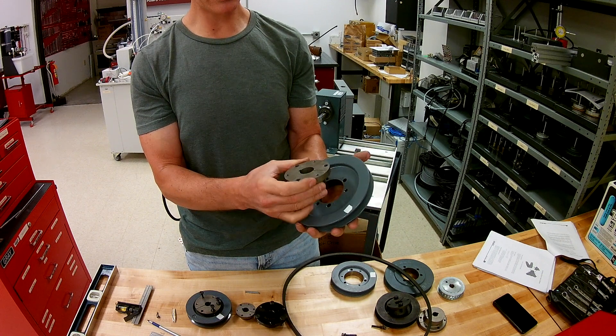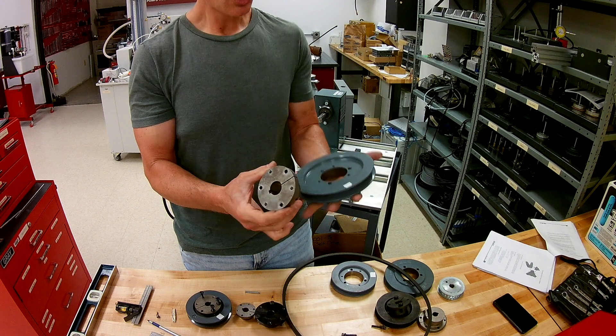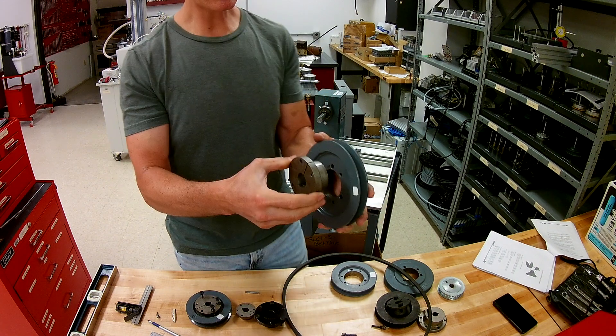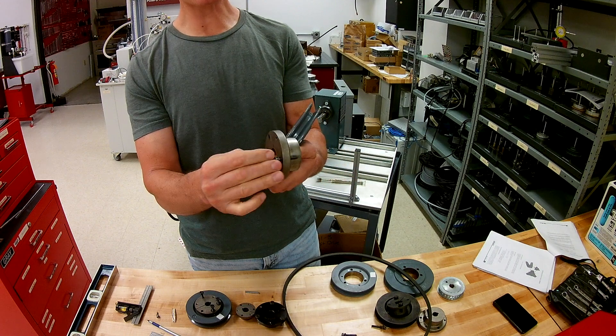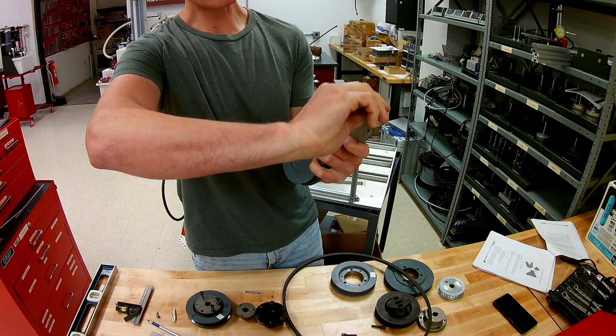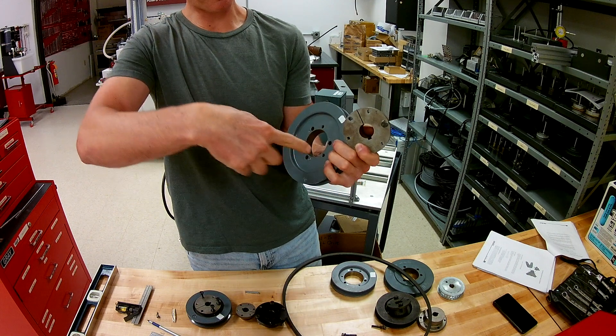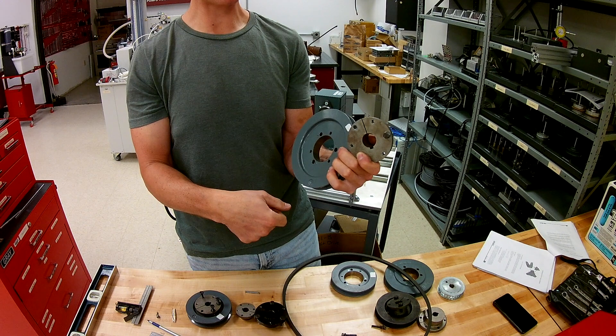You'll notice there's a bunch of holes in here, but I only had three screws. Why is that? What are they all for? Essentially for the installation portion, you want to take the bolt and stick it through the clearance hole here and then thread it into the threaded hole here. And as you're tightening, this head is going to pull this into the socket there.